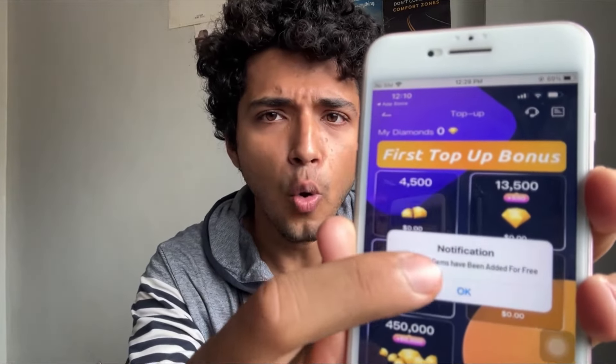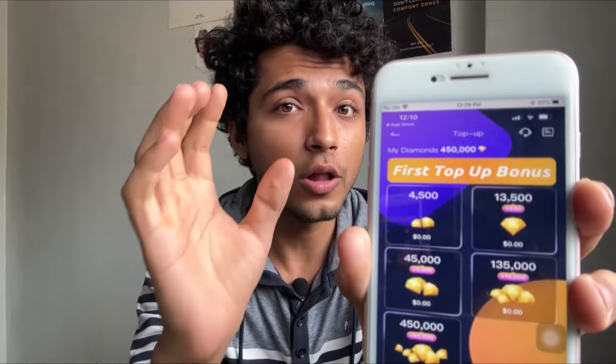I got a message that says 'success, gems have been added for free.' When you click the OK button, all the gems and diamonds are credited to your account instantly for absolutely zero dollars. In just one click I got 450k diamonds for free. I'm going to show you how to set up and install this mod version on your iOS device, so let's get started.